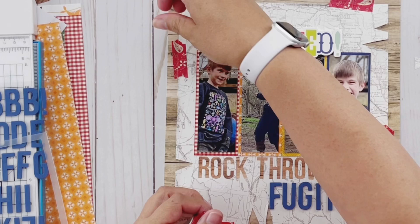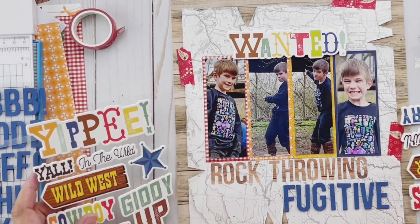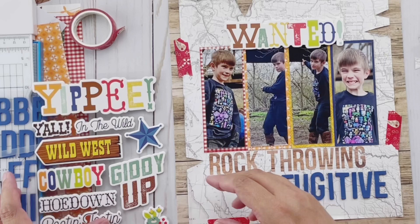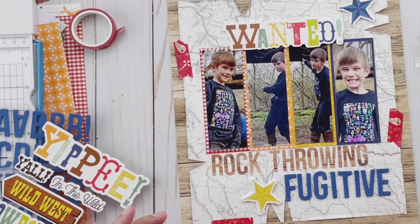I'm also going to pull in some washi tape because I want it to look like it's taped up or pinned up. I couldn't really figure out a great way to recreate a pin look with what I had on hand, so I decided washi would be good. It's also another way to bring in some bright red.